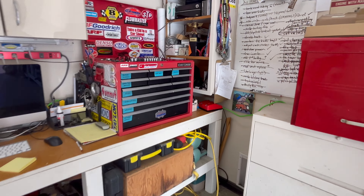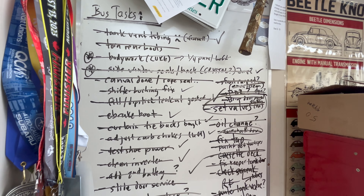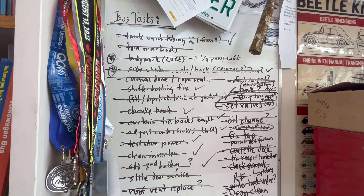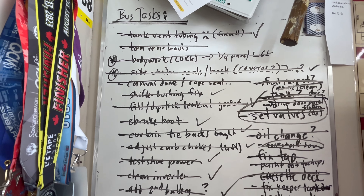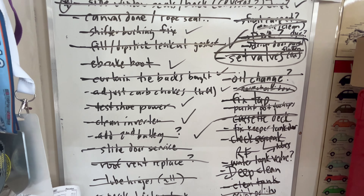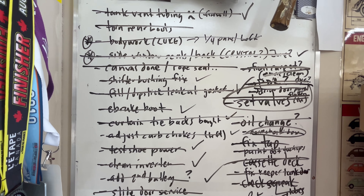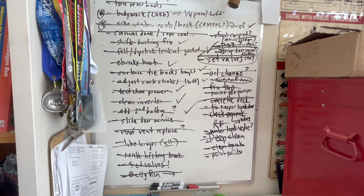Here's something I do want to share with you all. This is the big board, the bus big board. I've had that there for several years. And if you start looking down, you'll notice that in the last year or so I've got a lot done. In fact, there's nothing on the list right now — it's complete. All of those bus tasks are now done.